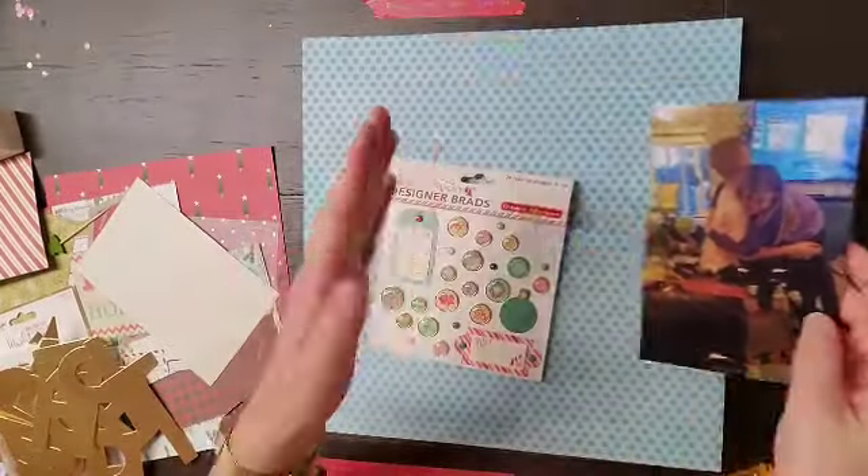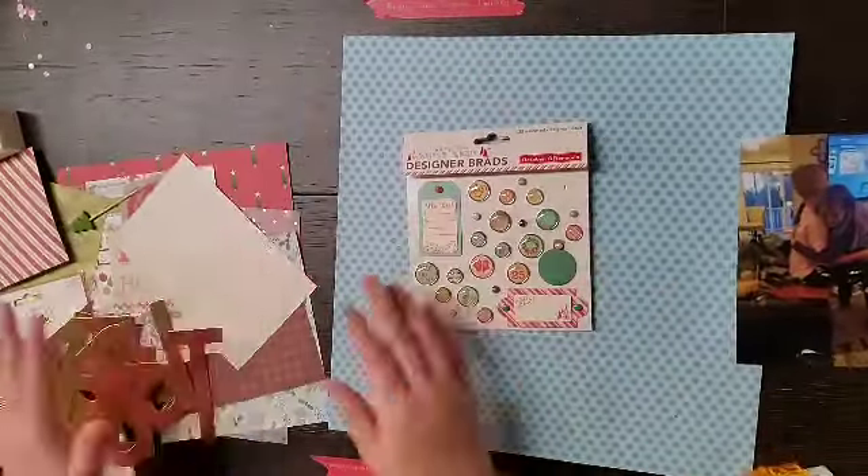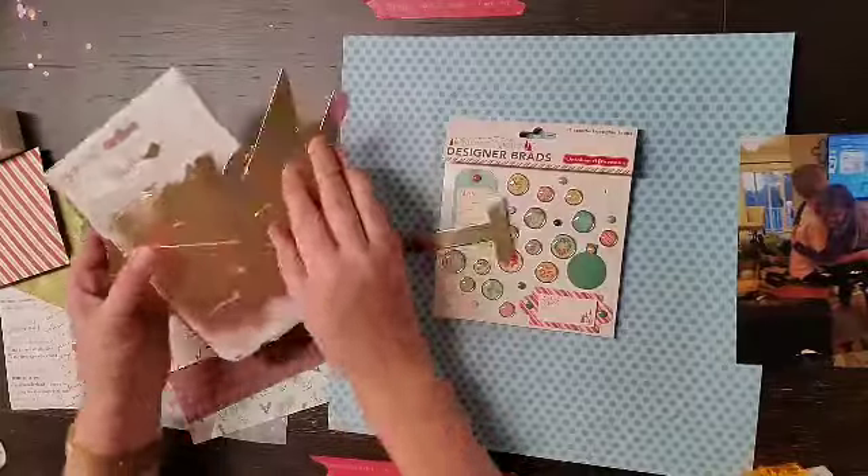Hey everyone, it is Crystal with Pineapple Papers and I am back up on the Crafty Maven getaway with a Stash It.